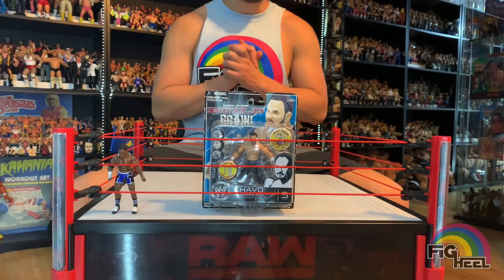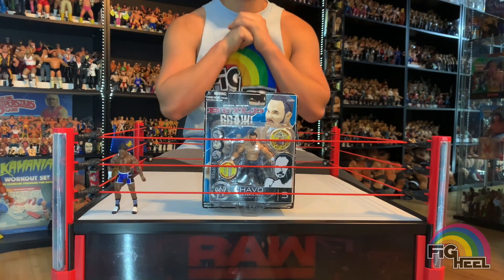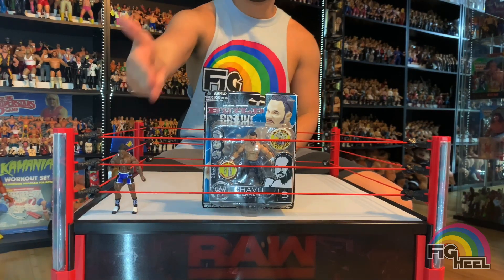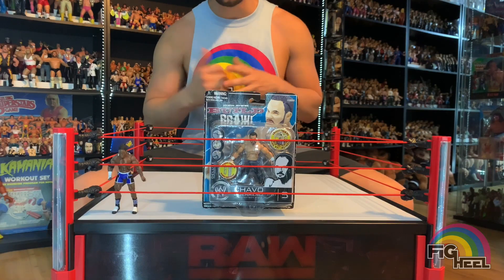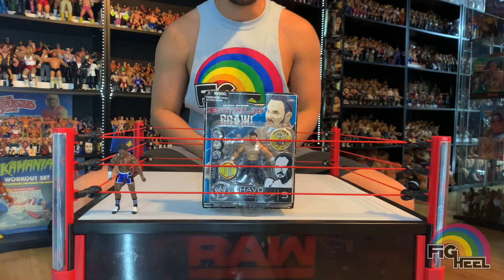All right, we're back and now we're gonna check out the Chavo Guerrero Build-n-Brawl Series 5 action figure. We got Elijah Burke right here — he was signed, we had to open him up, but it is what it is. I got a good deal on it; it's not like I spent a lot on the autographed one.